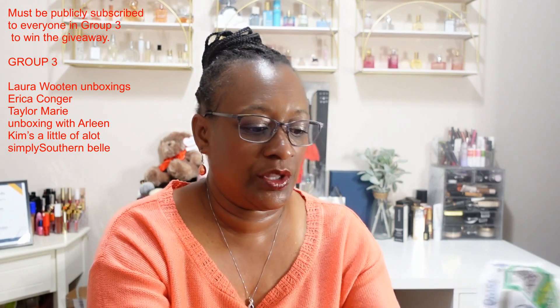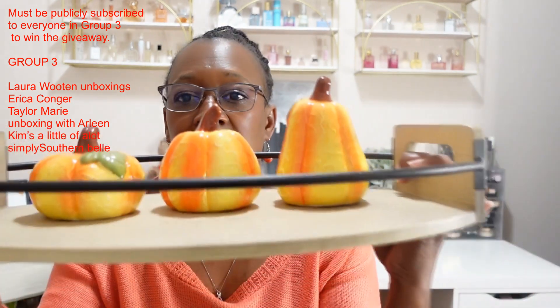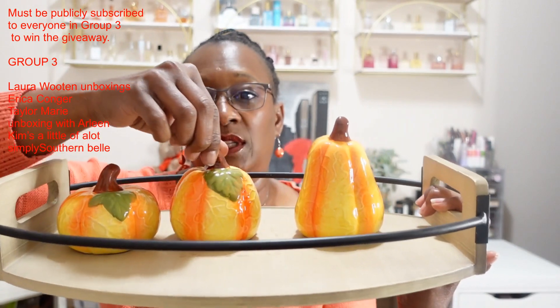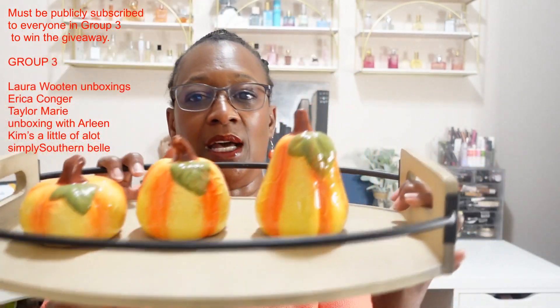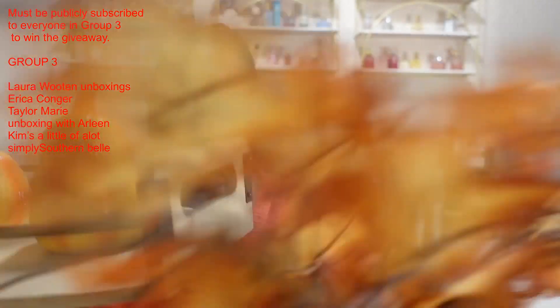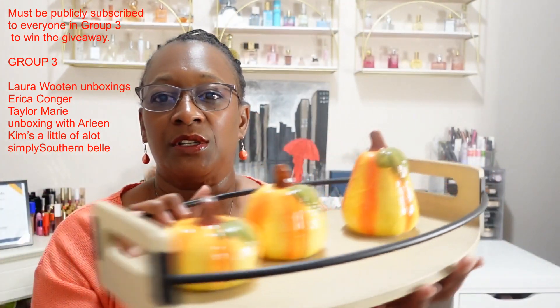Let me get all the other items out and show them to you. These all came from the Dollar Tree as well. I was thinking about using these different-sized ceramic pumpkins and gourds on the tray — very cute! They each have a little leaf on the side. That one kind of looks like a squash or something. I think it'll look great; I might even put this display behind me so you all can see it in the upcoming videos before Christmas.